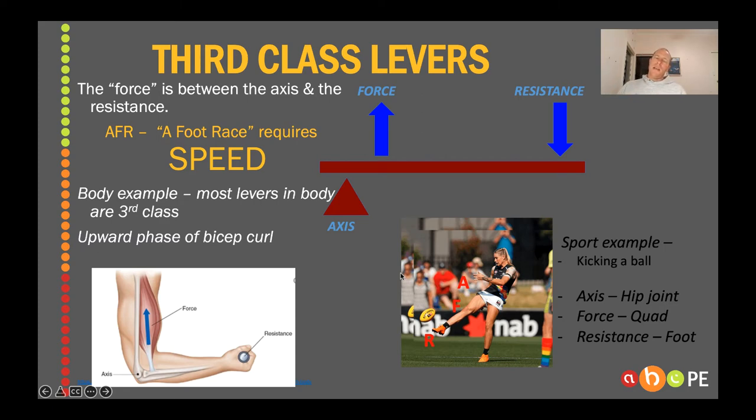What we're most interested in are third-class levers. Third-class levers help to amplify the velocity that we can put on an object. We classify third-class levers this way: 'A Foot Race requires Speed' — so the force is in between the axis and the resistance. AFR. A foot race requires speed, so this must be a third-class lever. If we're looking at a kicker, we've got axis being the hip, the force being the quad, and then the resistance being the foot, which will then impart that force onto the ball. Remember the force is measured from its attachment on the bone. The resistance is measured through the centre of gravity of the weight we're trying to move. So bicep curl, upward phase — axis here, force going up through the bicep, and the resistance is that weight. So third-class lever.